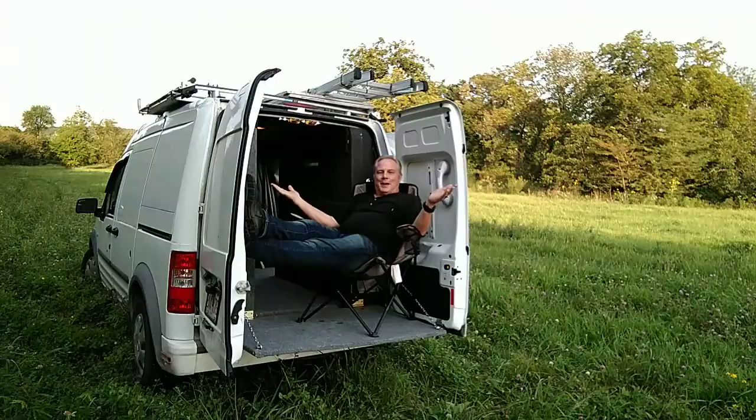Hi everybody, just wanted to give you a real quick update on the latest creation on the stealth camper van, and that is the back porch.